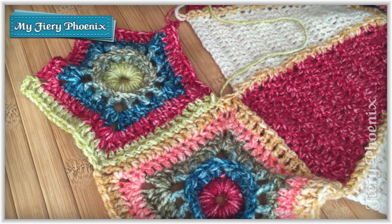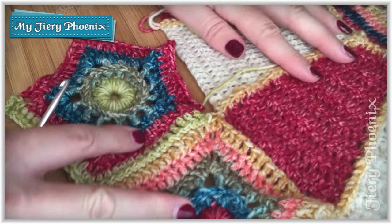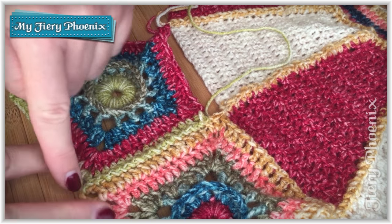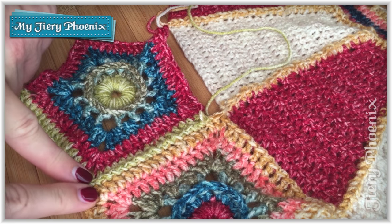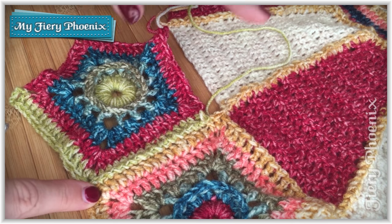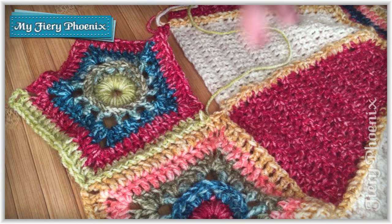I just mention that because it is important to get that lined up correctly. If you find that you are one or two stitches out down the end, simply pull it back out and make sure that these top two are joined to each other. Once you've got that sorted, the rest of it will become a breeze. And once you've done that once or twice, you won't even be thinking about it — it'll just automatically happen.